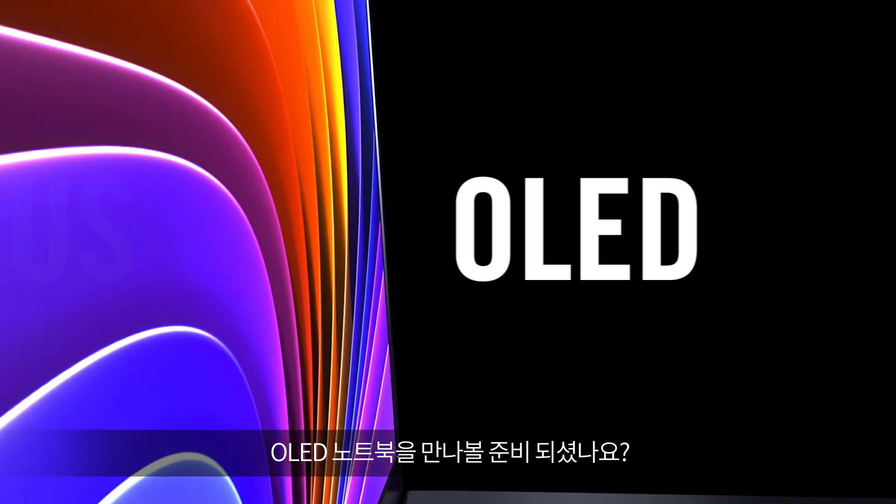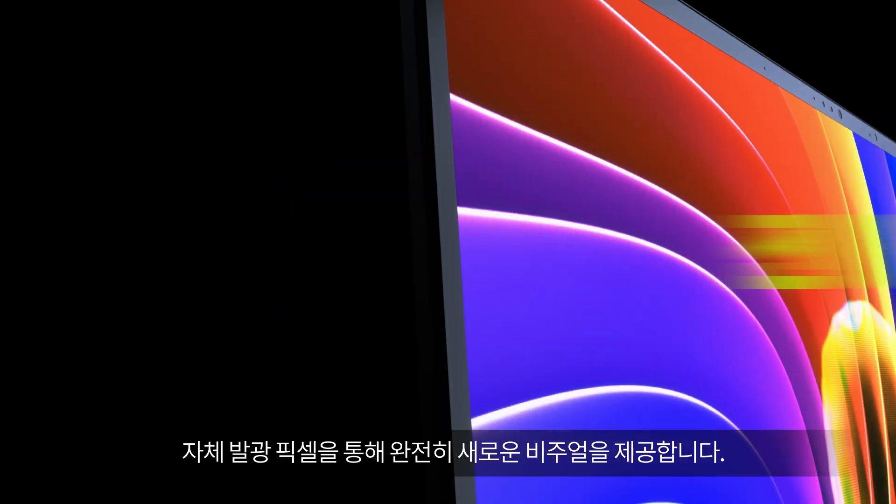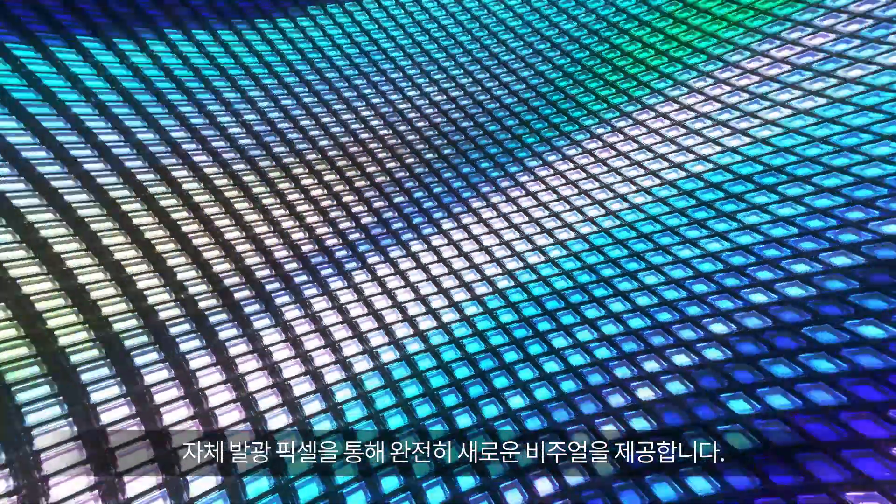Ready for more on an OLED laptop? Introducing ASUS Lumina OLED. Experience visuals like never before, with self-lit pixels.